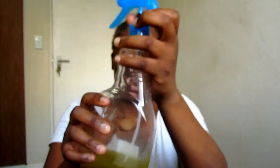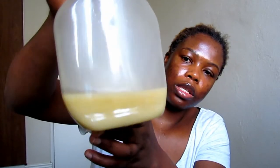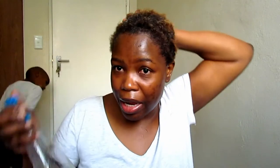I'm going to close that and then shake it all together. This is how it looks — it looks quite thick and you can see the color. I'm going to spray that onto my hair. Tomorrow is my wash day so I'm spraying this tonight as a pre-poo and then I will wash it off tomorrow.